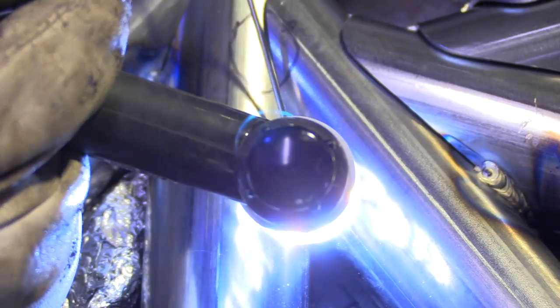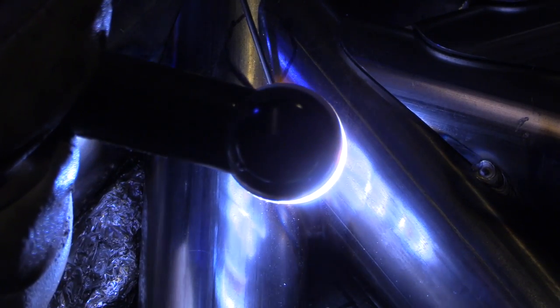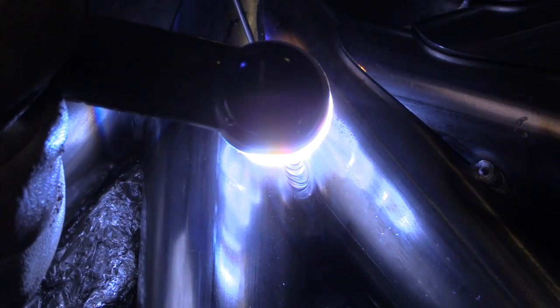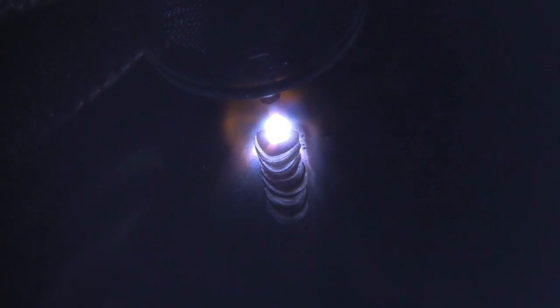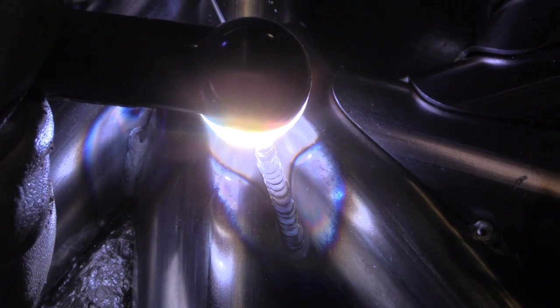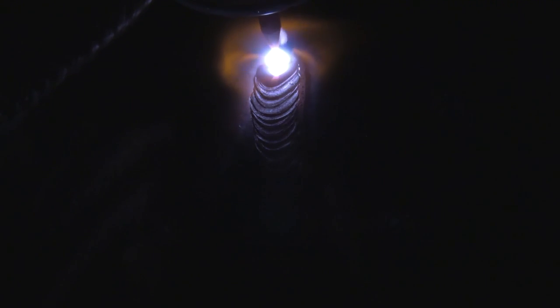For this weld I'm using 1/16-inch diameter ER70S-6 filler metal. The ER70S-6 is pretty much interchangeable with the S-2 unless a welding procedure or code specifies one or the other. What I've found is when you're apt to penetrate all the way through the back side, the ER70S-6 tends to flow a little bit better. Here it's sort of a fillet weld so I'm not really penetrating all the way through, so either one would work fine.